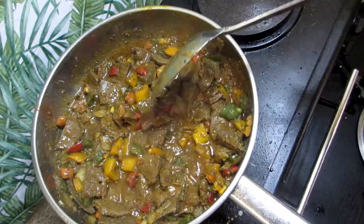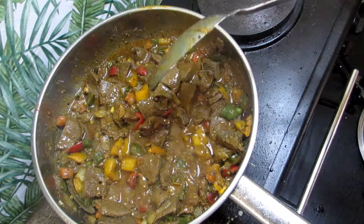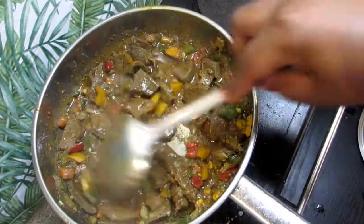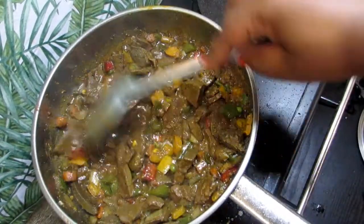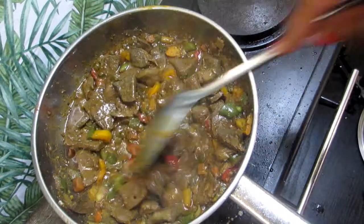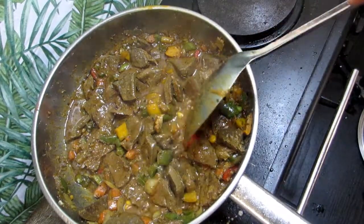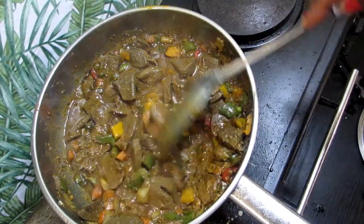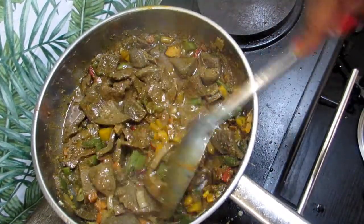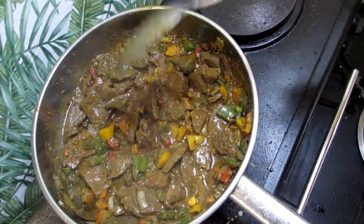My voice — it's gone, but it's coming back. I can speak properly but not exactly like I used to. I had the flu. You know in winter times when you have the flu you even think it's COVID, but it wasn't — I just had the flu and my voice is a little rough on the edges, but it's gonna come back. Don't be surprised my voice has changed.